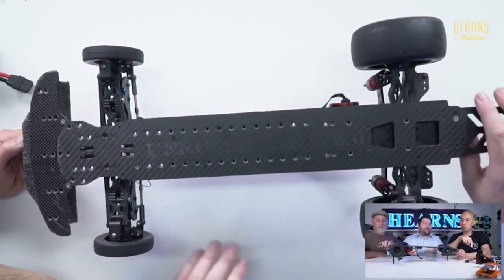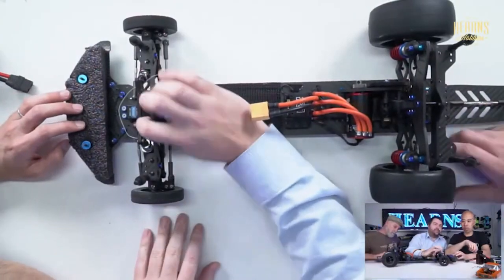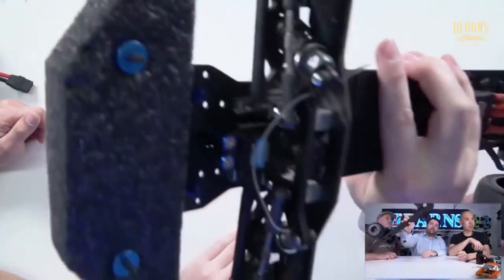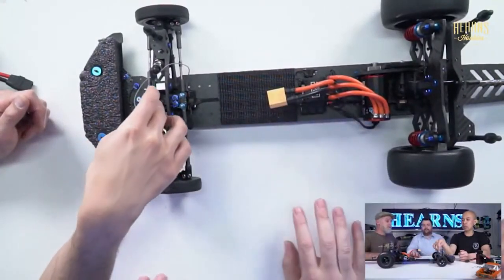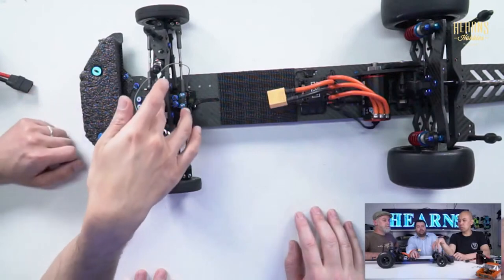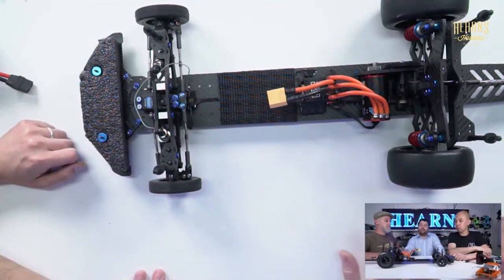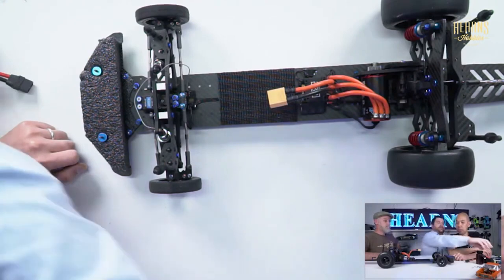Obviously we have a wheelie bar. We have a different front bulkhead - two aluminum pieces to create that bulkhead. The servo is mounted in the center, sort of like a pan car. The reason for doing this is weight placement. This huge battery - if I put it here versus here, there is a significant difference to how this car can perform. This is a prep car - it generally has to be prepped to work.